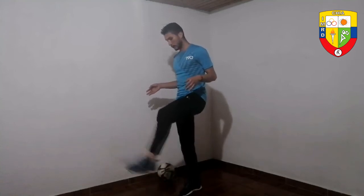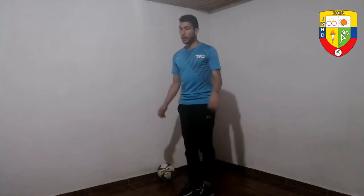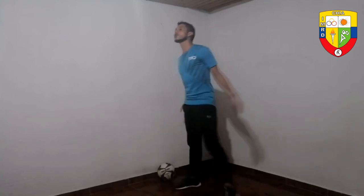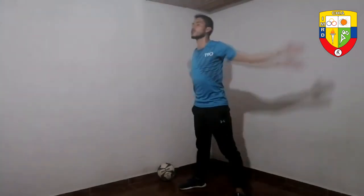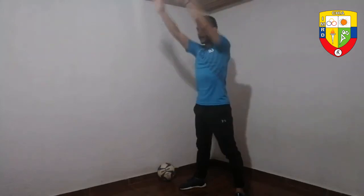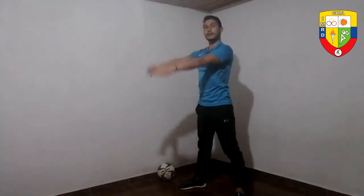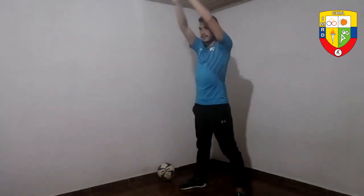Extension and flexion of the knee joint, returning to calm. If you have water, now is the time — take a few sips, preferably. Extension of our upper body joints. Important: breathing in our final phase, so that oxygen reaches these structures that are now fatigued. Good breathing will be our best ally for recovery.